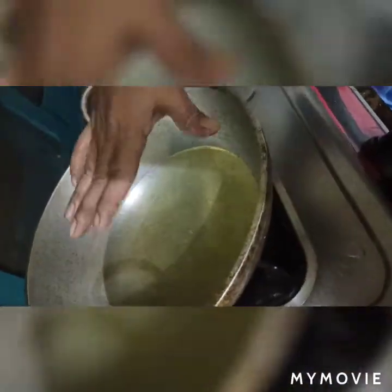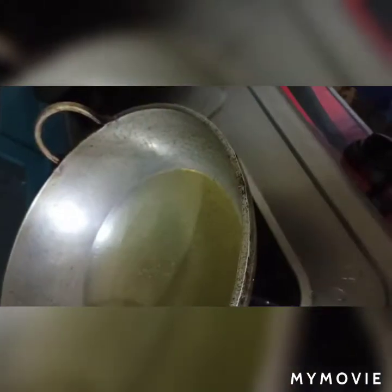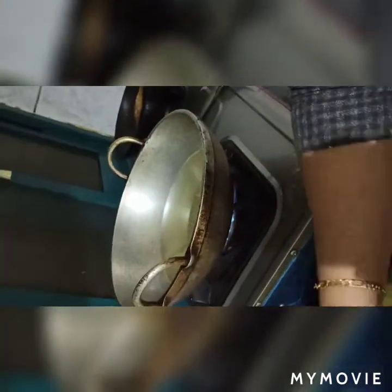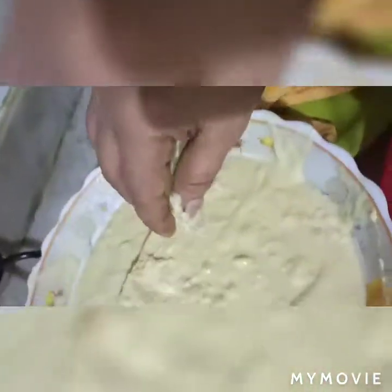We are ready to put the gas on. We put the oil in the pan. We will add a little oil, then we will add more oil.